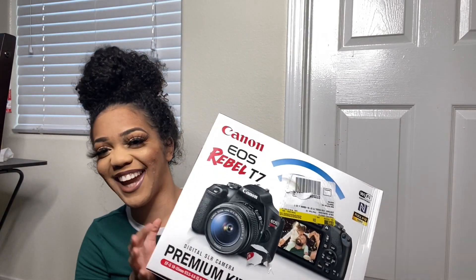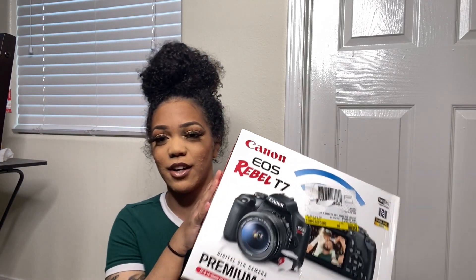Welcome back to my channel! Today I am super excited because I have an unboxing video. It's quarantine so I ordered it online and then curbside picked it up. I just bought a new camera!